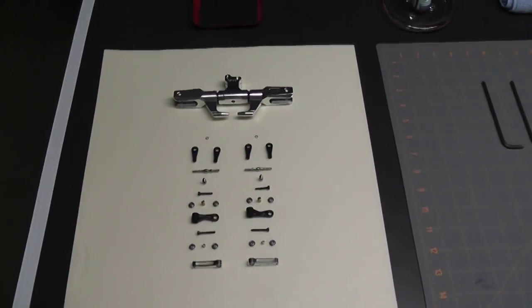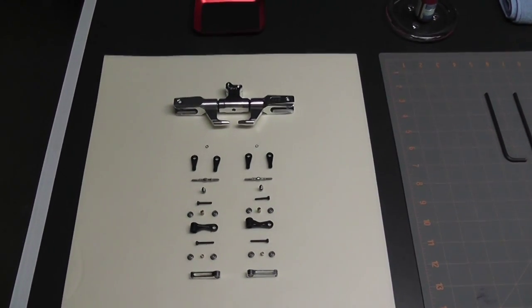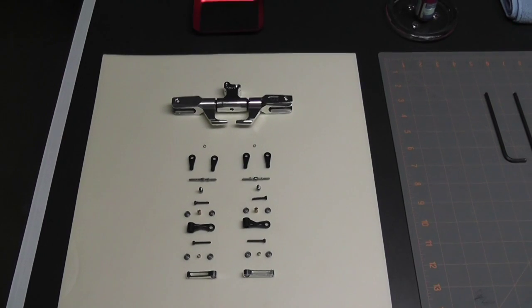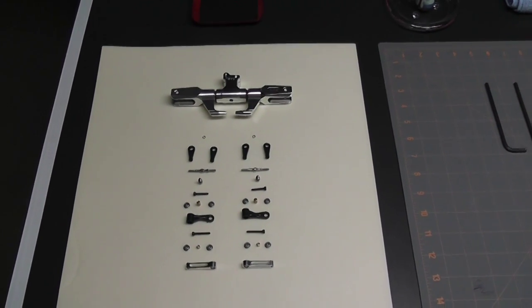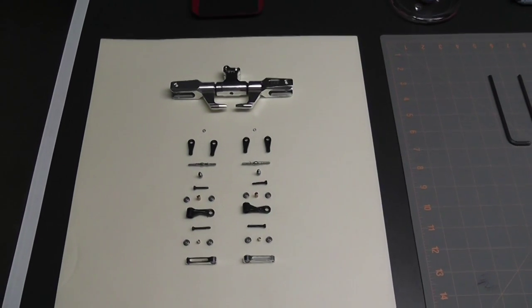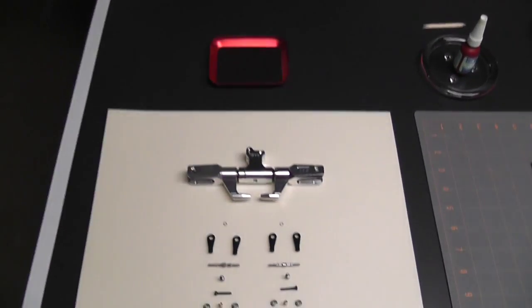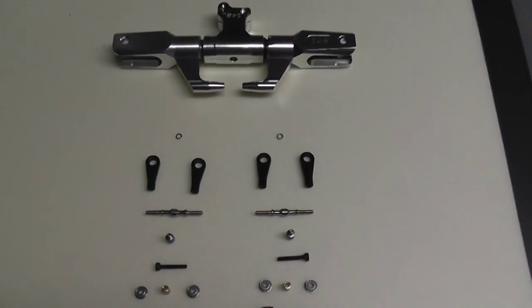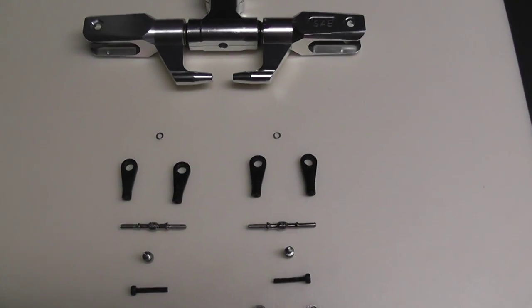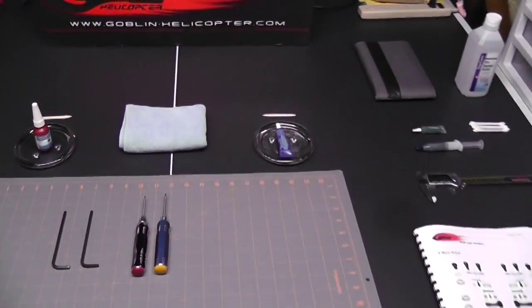The parts are all laid out, but these are not all the parts. Although it looks like the head is assembled, I'm going to have to disassemble it, take off the thrust bearings, take out all the bearings, grease everything up, Loctite it, and put it all back together — so there are a lot more parts involved in this section. And last but not least, my magnetic tray to handle all these little parts like those little spacers, so I don't want them rolling all over the bench.